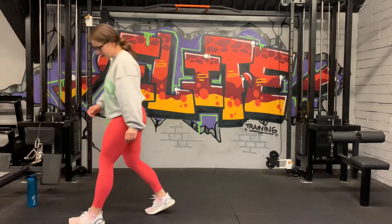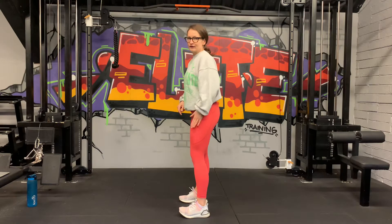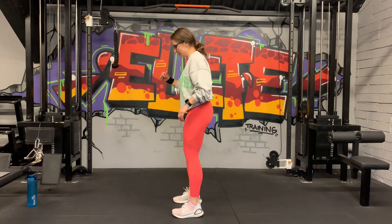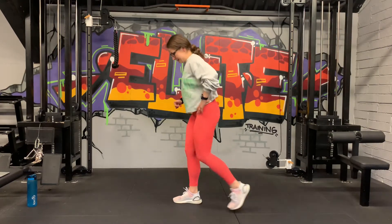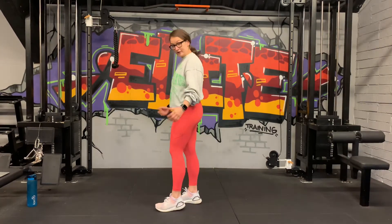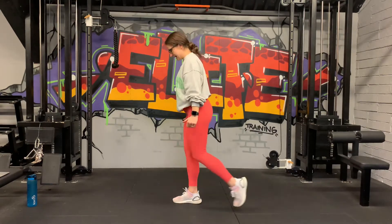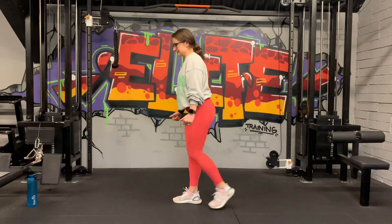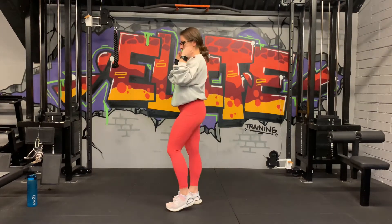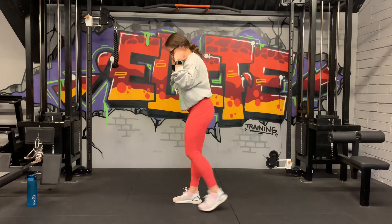We've got a unilateral reverse lunge. Keep feet hip-width distance apart, toes pointing straight — we're going to step back, left leg first. 40 seconds reverse lunge. 3, 2, 1, let's go. Step down, same leg. You might want to hold some weight here — in front of the shoulders, like a goblet hold with dumbbells or kettlebells — it's going to force your chest up and keep you upright. 3, 2, and done.